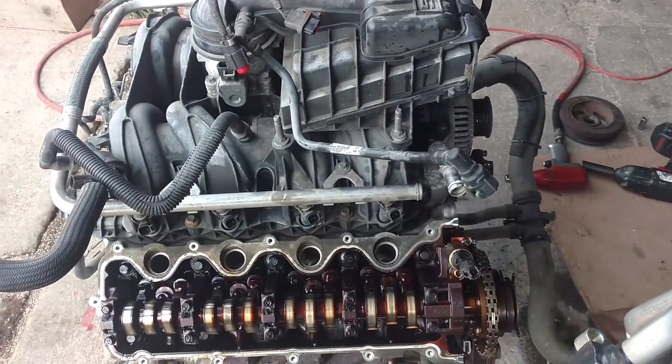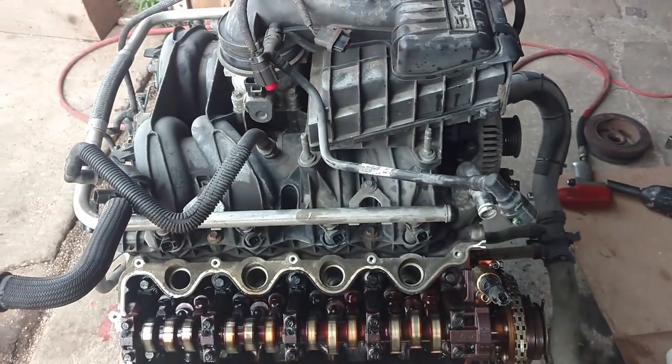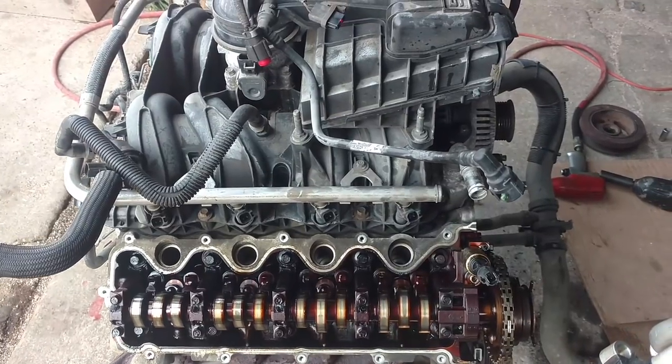Enough of that — let's get it cleaned up, get all the parts ordered, get her together and get her in that little F-150.